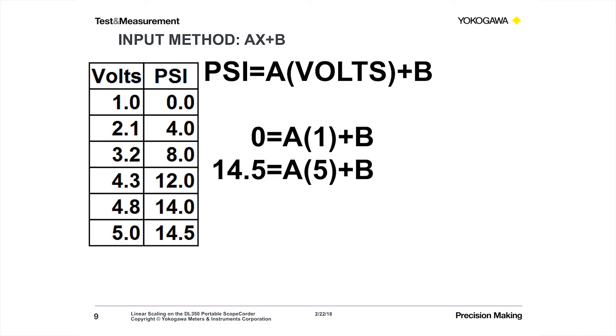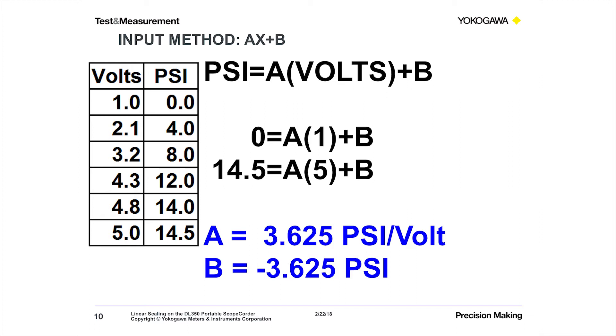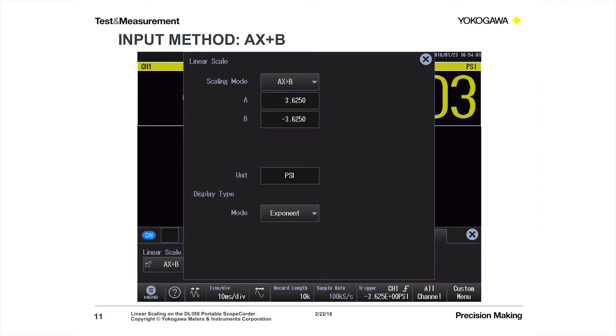The first input method for linear scaling is AX plus B. We've written the equation: PSI equals A times the voltage input plus B. Solving two equations, we come up with A equals 3.625 psi per volt and B equals minus 3.625 psi. Those are our A and B parameters. On the DL350, we plug those into the linear scale settings — scaling mode is set to AX plus B, we type in 3.625 for A and minus 3.625 for B. I've also typed in my engineering units: PSI. That could be anything — Pascal, kilopascal, whatever units you have.